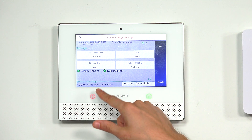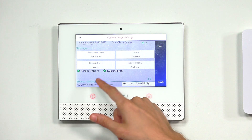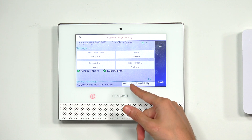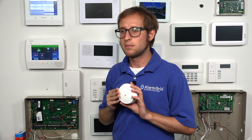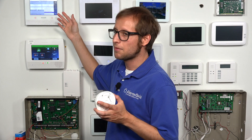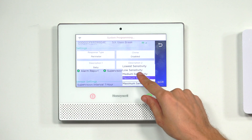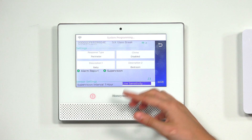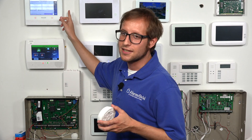The supervision check-in interval is set to one hour and cannot be changed. For sensitivity, we usually recommend low or medium security. Setting it to maximum security means something like dropping or smashing a plate could accidentally trigger it. To prevent false alarms, we'll set ours to low sensitivity — not the lowest setting, but low.